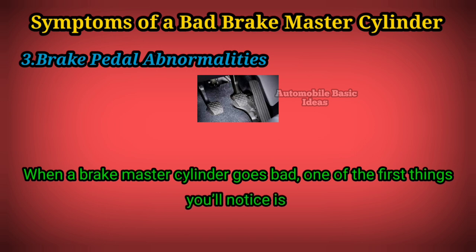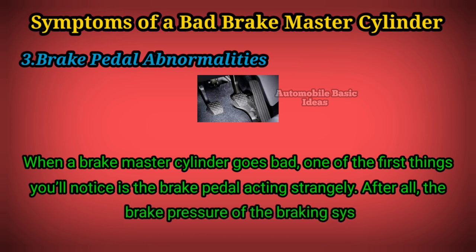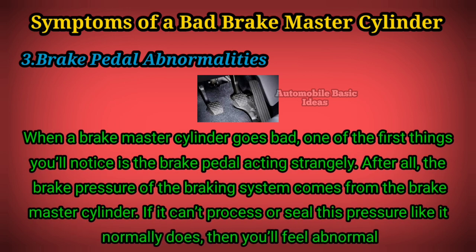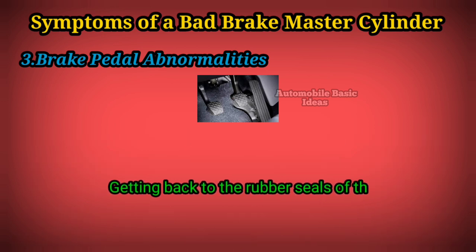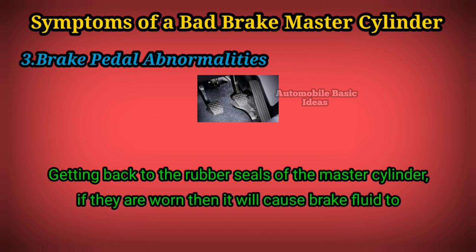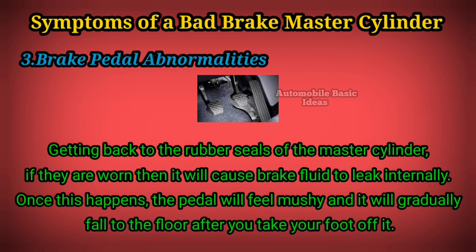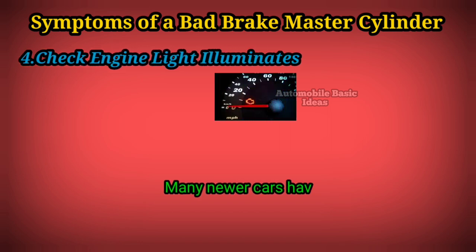3: Brake pedal abnormalities. When a brake master cylinder goes bad, one of the first things you'll notice is the brake pedal acting strangely. After all, the brake pressure of the braking system comes from the brake master cylinder. If it can't process or seal this pressure like it normally does, you'll feel abnormalities with the brake pedal. Getting back to the rubber seals — if they are worn, it will cause brake fluid to leak internally. Once this happens, the pedal will feel mushy and gradually fall to the floor after you take your foot off it.